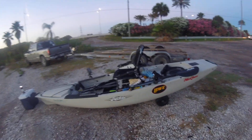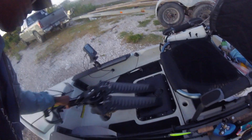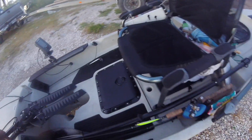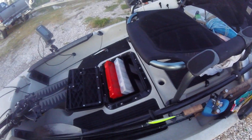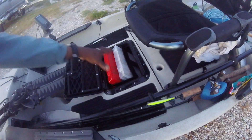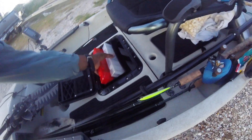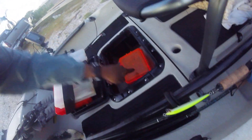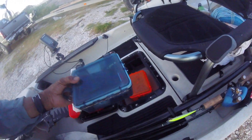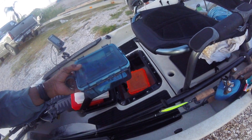It's a 2016 model, and there's a lot of good features about having a Hobie. One of them is this compartment here, which is where I keep all my quick-to-get-to lures. This pops out, and there's also a dry box that I use to keep an extra battery to charge my cell phones or my GoPro.